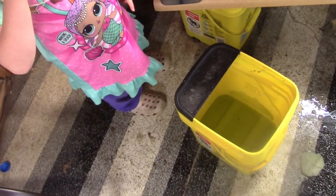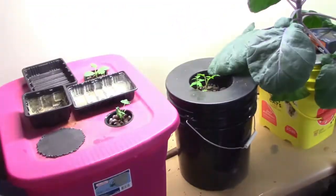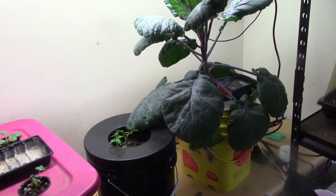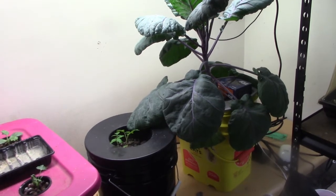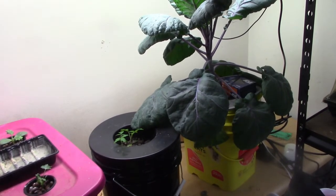We're going to dump it out, rinse it out, and then our reservoir change is complete. We have a brand new bucket. Anyway, that's our reservoir change for the day. Thanks for watching, God bless, and see you next time.